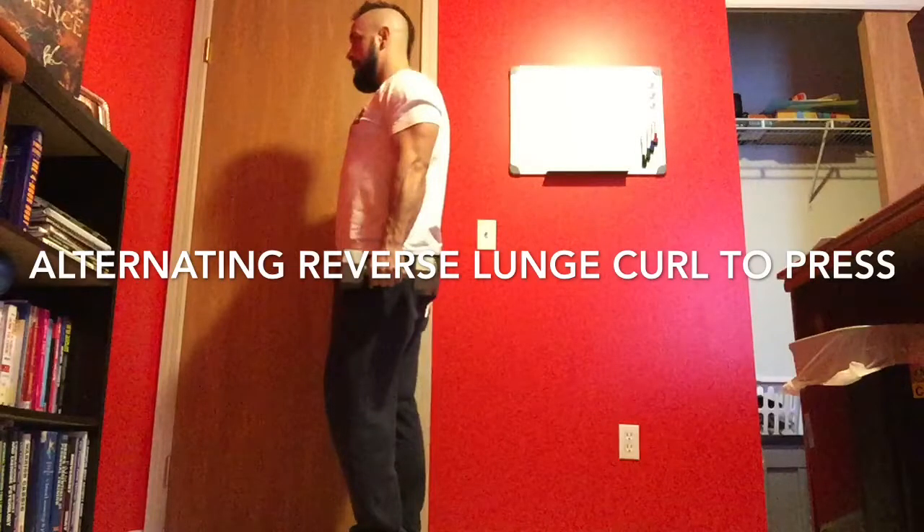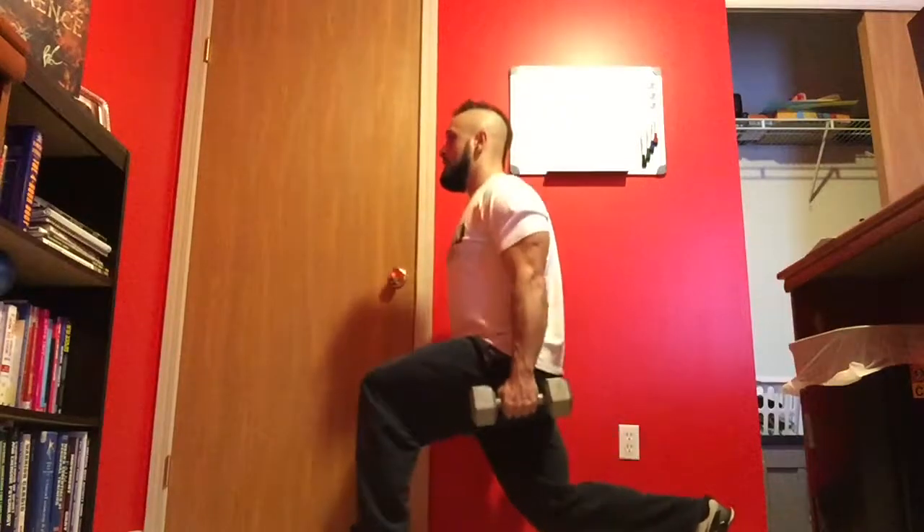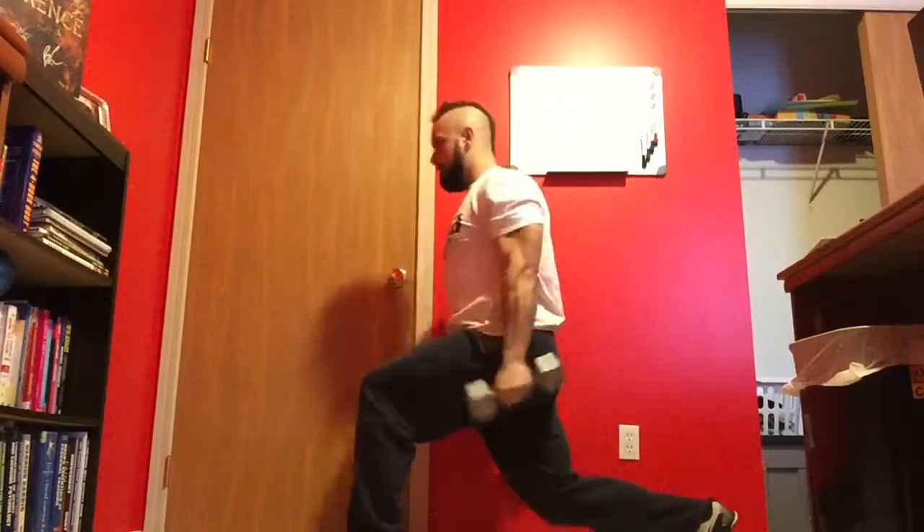In this video, I'll be going over alternating reverse lunge, curl to press. Start by taking a step back as if you were doing a reverse lunge, isometrically holding the lunge position.